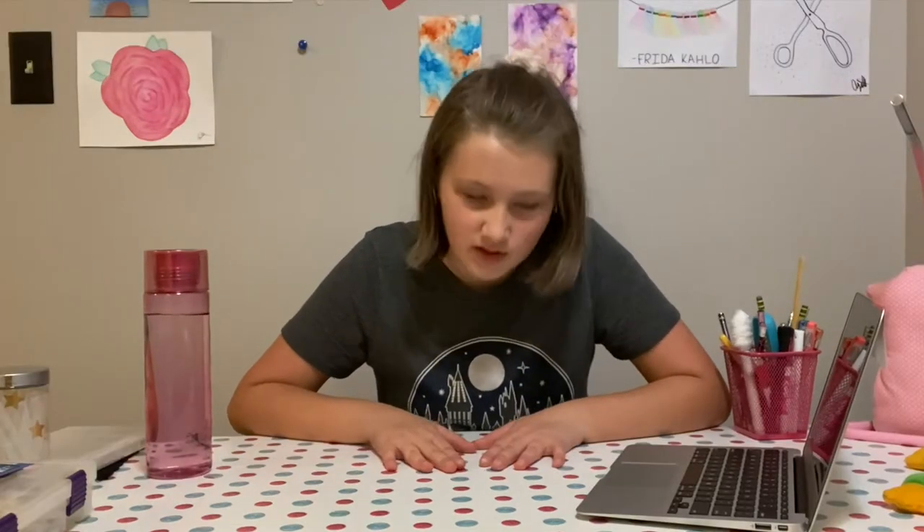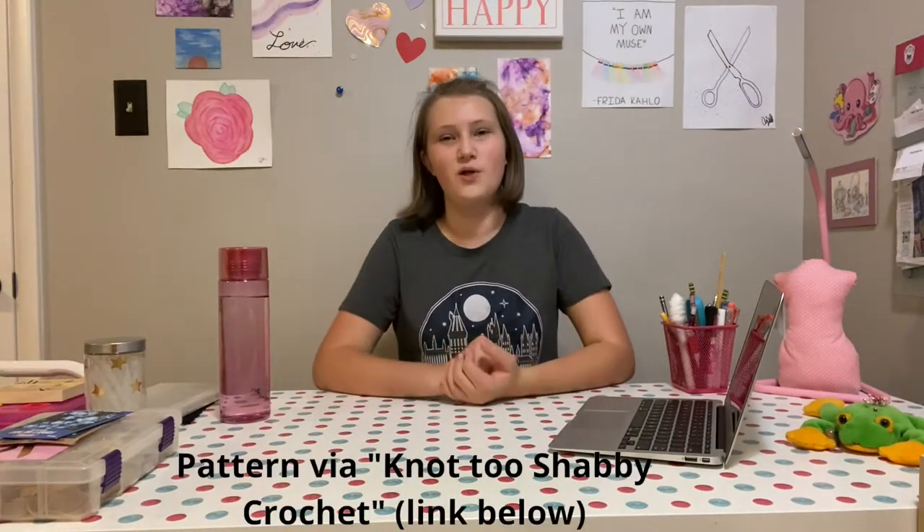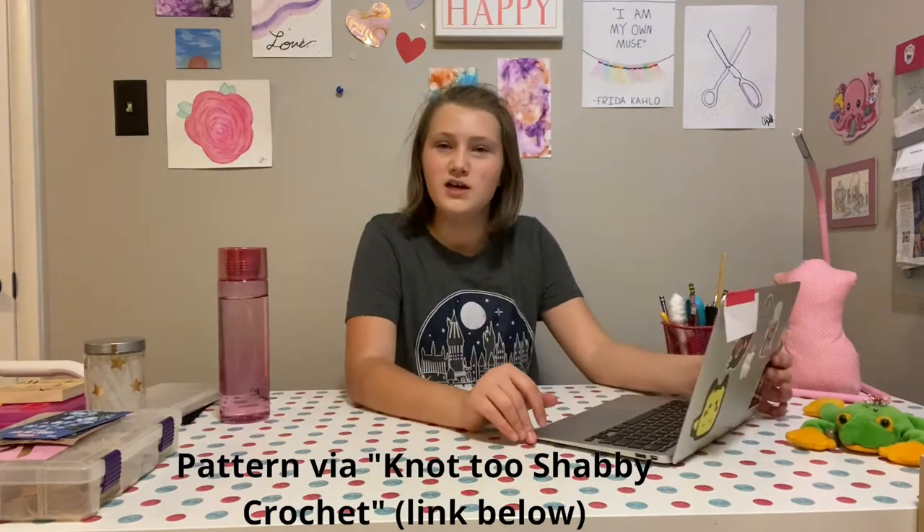I'm out of breath from setting up the camera. Hello and welcome back to another Pinks video. Today I'm going to be trying some online crochet patterns just for the fun of it. I didn't make any of these patterns, so I'll go ahead and link the blog posts and stuff down below.